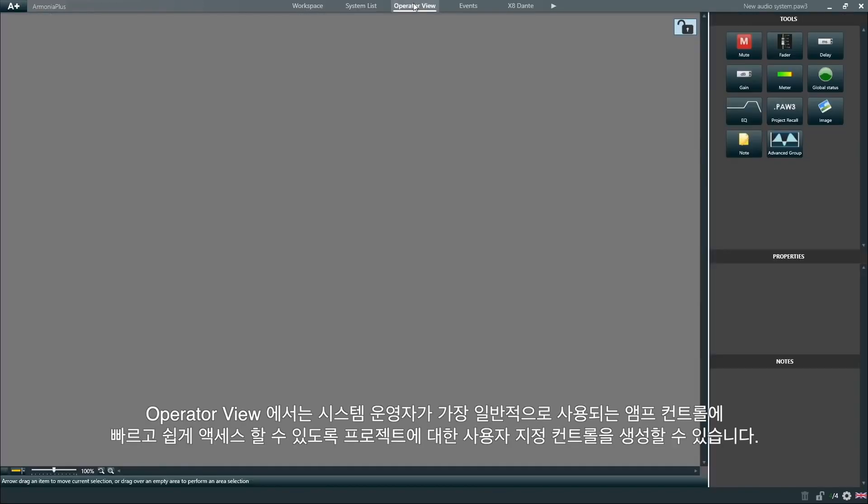In the operator view, we can create custom controls for a project to give system operators fast and easy access to the most commonly used controls of the amplifiers.